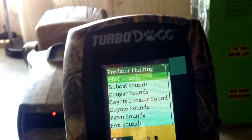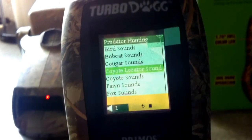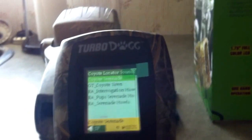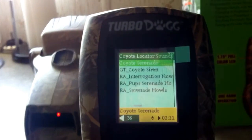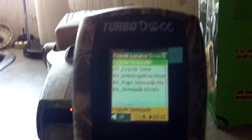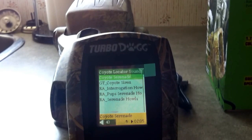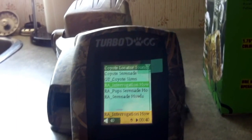I'm only going to show you guys a couple sounds — my phone's going to die, sorry about this. This is a loud call. The sound goes up to 100 and this is only at 40, as you can probably barely hear me talking. It's a really loud call. Interrogation howl.